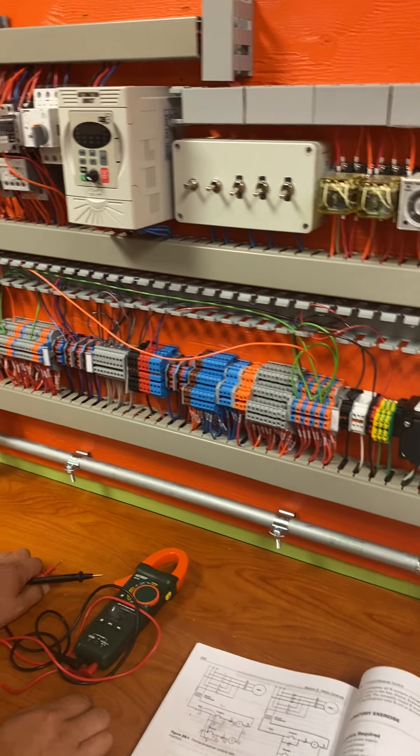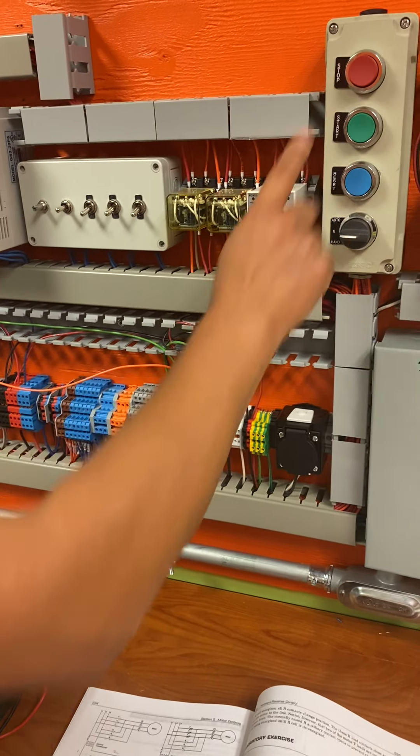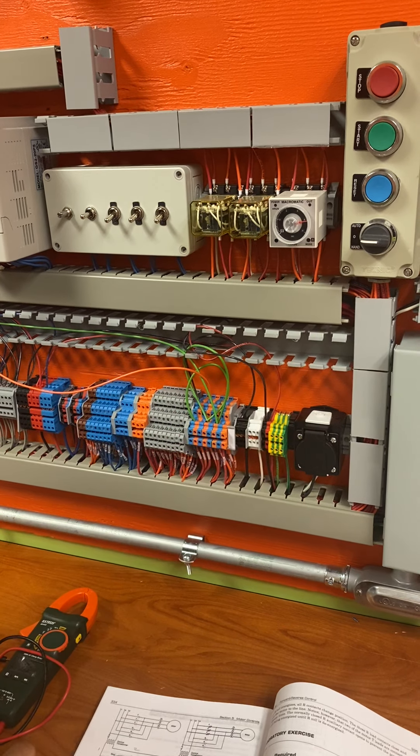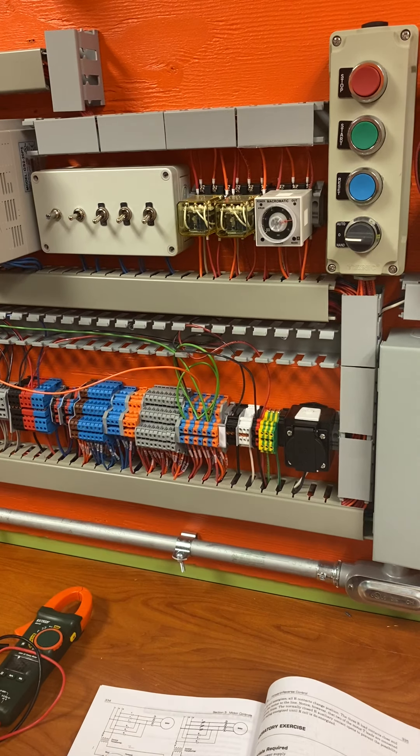You have closed, open, closed, open, closed, open — and that's how you read a lot of this. These two correspond to the stop, these two correspond to the start, these two correspond to the reset, and these two correspond to that on/off switch.